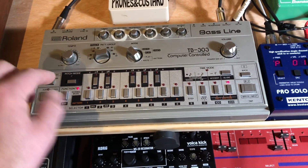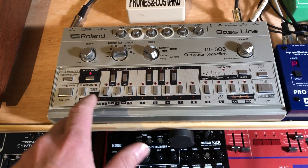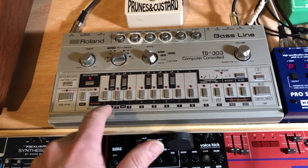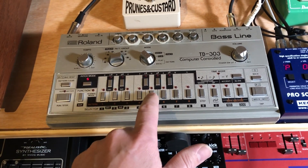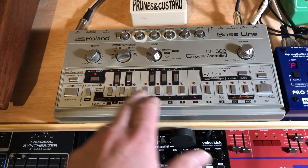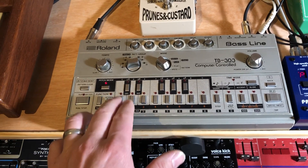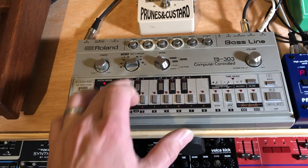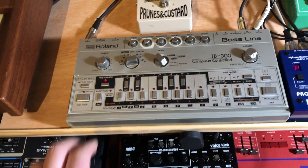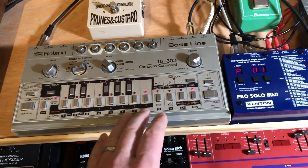Let's put it in pitch mode and I'm gonna do a very basic sequence just to show you. Let's choose C minor as a chord. I did 16 steps because each pattern has 16 steps in it.